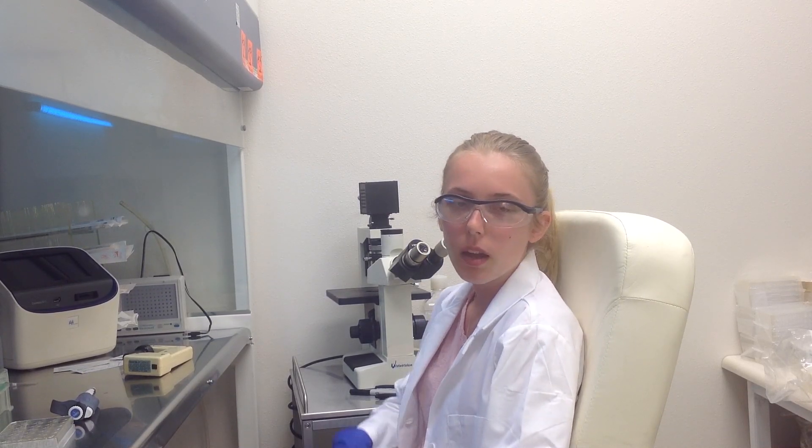Today we will be transfecting PC3 cells that came from ATCC. We will be using a transfection kit manufactured by Altogen Biosystems.